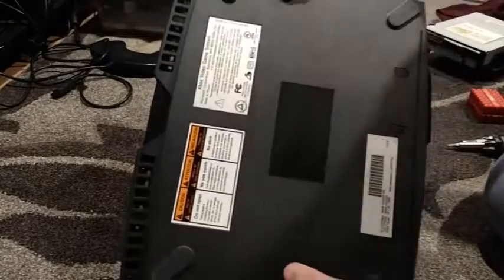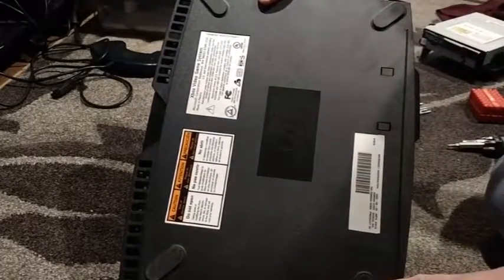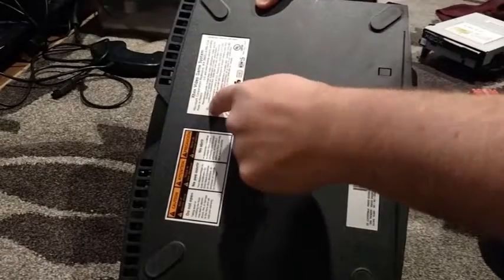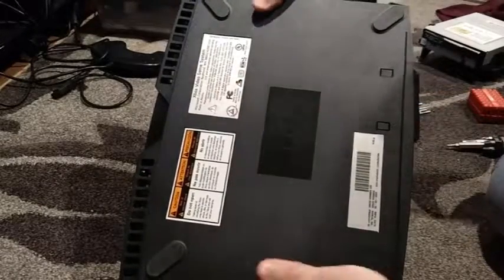Let me show you where the screws are. One, two, three, four under the foot pads, one under this sticker, and there's one under this sticker. You can kind of feel it if you push on it — it'll feel soft. Those are the spots for the screws.